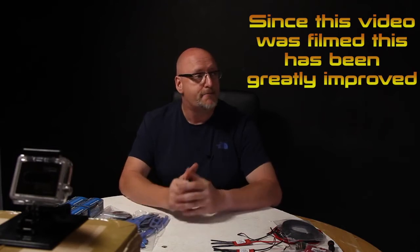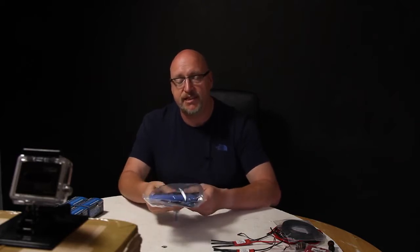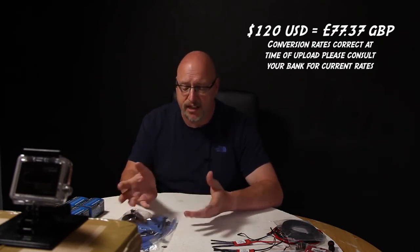Delivery was ultra quick — coming from the States over here took about four, maybe five days maximum. The whole kit, including the damped camera mount and carbon fiber extras, came to about 120 dollars, which is about 80 quid here. I'm not complaining at all — the kit feels really nice, all the pieces look great, so at that price point we're on to a winner.